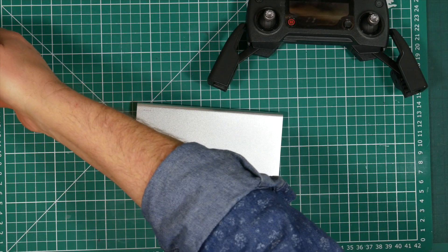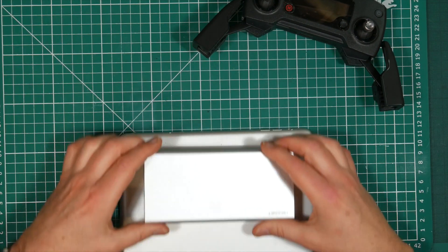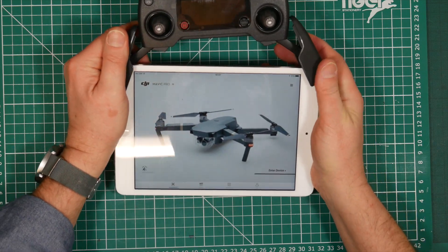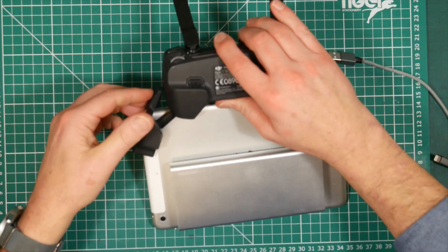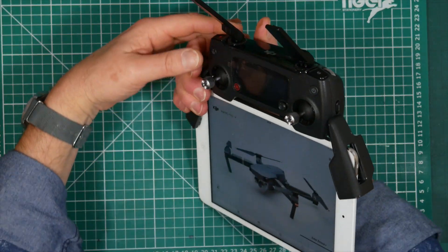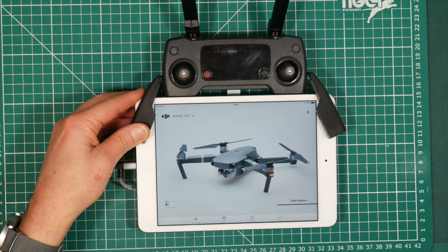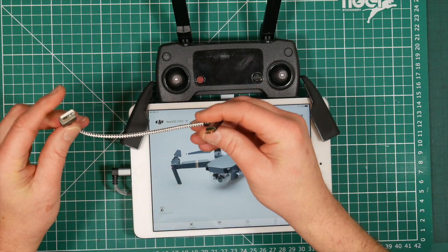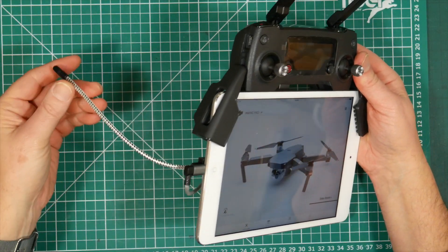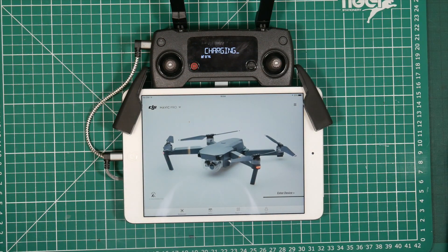Just attach the power pack to the back of your tablet or phone with some velcro, just like that. You can then mount your tablet in your controller. Get your data lead, which plugs into your controller as normal, and plug that into your tablet. Then take your USB power lead and plug it into the power pack, and plug this end into the charging socket.